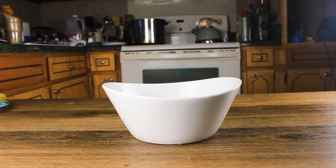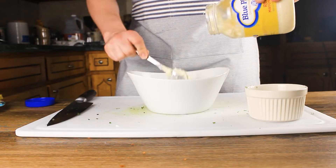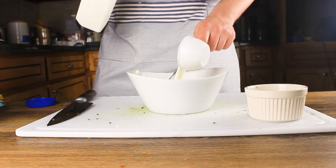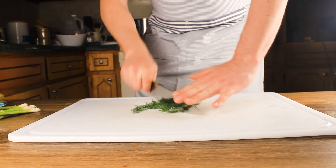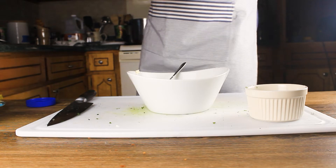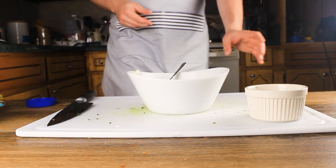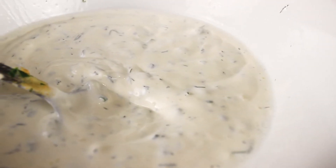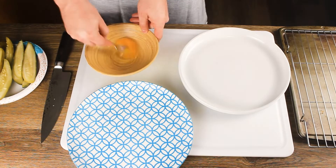Now let's talk ranch — more specifically, homemade ranch. In a mixing bowl add three-fourths cup of mayo, one-half cup of sour cream, one-half cup of buttermilk, a single bunch of green onions, three sprigs of dill, one teaspoon dried parsley, two teaspoons of garlic powder, salt and pepper to taste, and one tablespoon of Dijon mustard. Mix that together and you have some ranch.